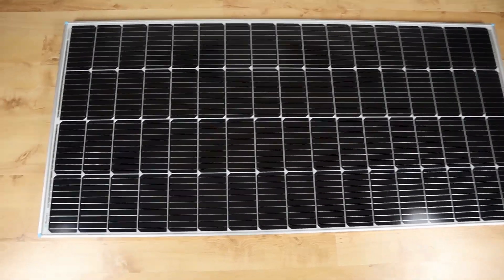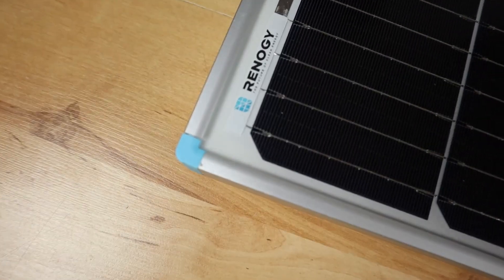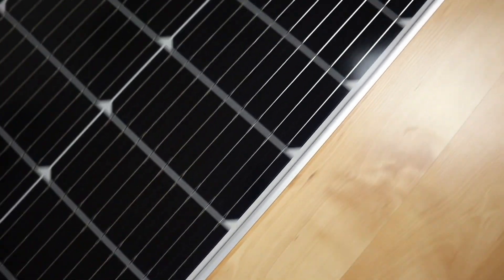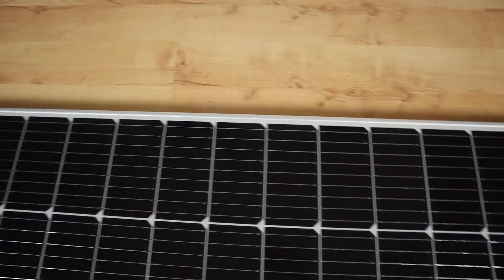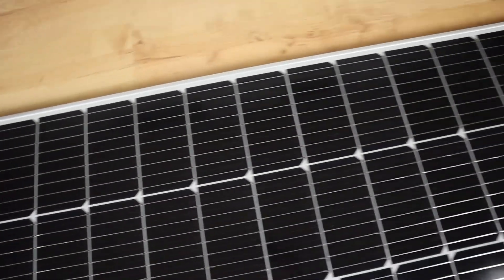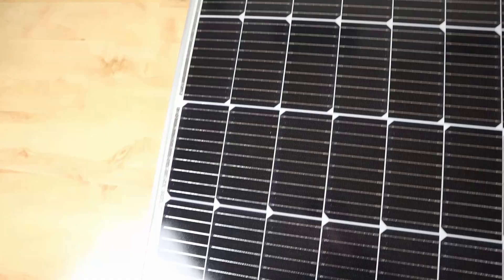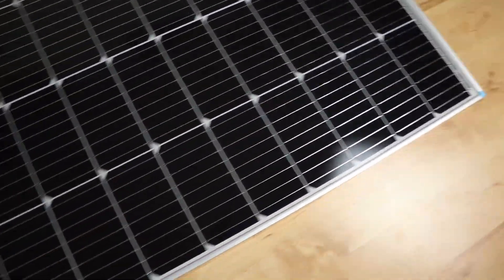Let's start off with the front and check out the build quality. Starting down here with the first corners, you can see they've got these little plastic corners. In general terms it all looks pretty good — it's all nicely lined up. I've seen no problems whatsoever on the front. Nice clear glass as well, no weathering or scratching, obviously because it's brand new. It's always a nice feeling when you get a brand new panel.